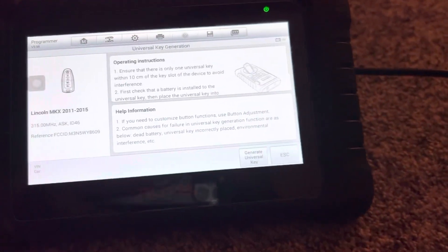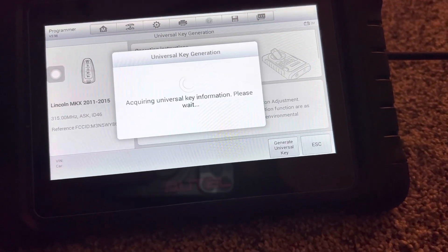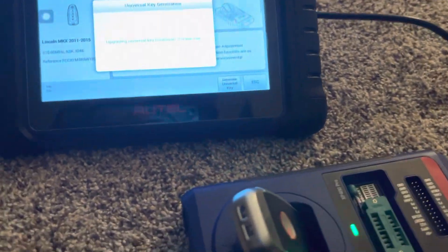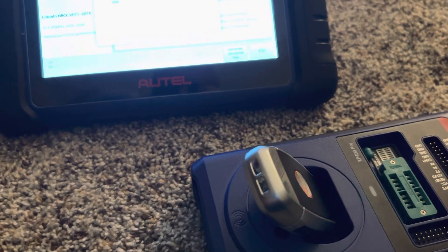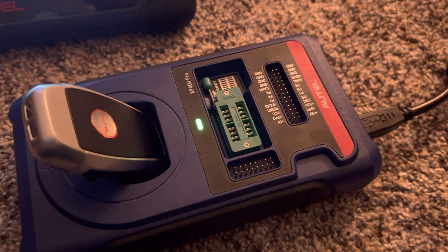Here's our key. We've got a light flashing. I do have Wi-Fi hooked up to the house so we'll see how this goes. It was just on green but now it's flashing, so we're upgrading.